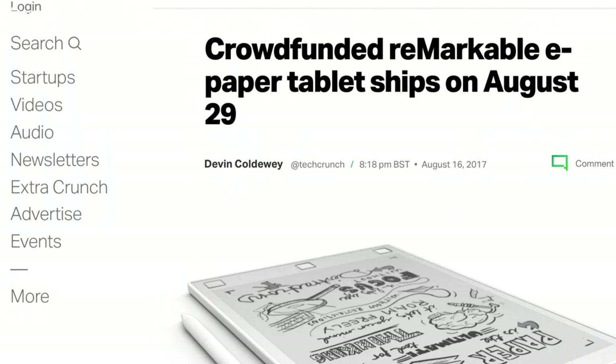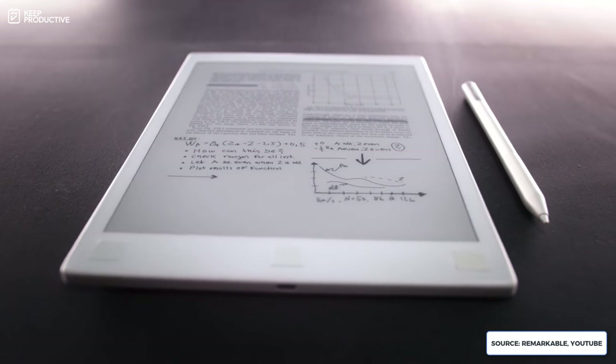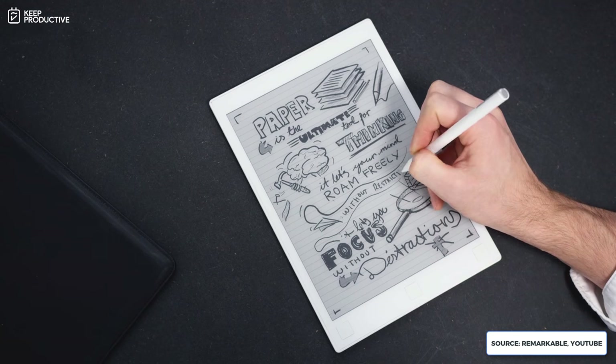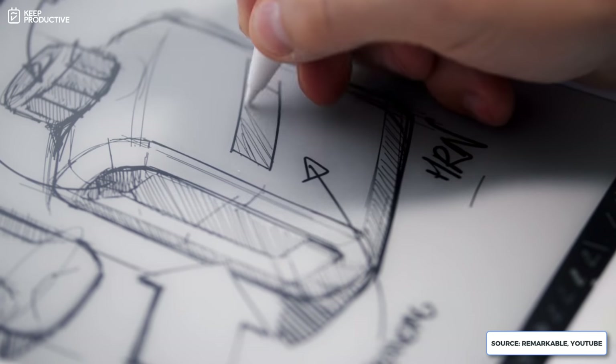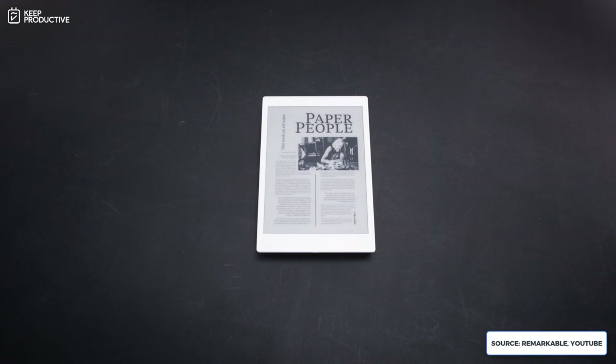You may have seen the reMarkable tablet in a few of my videos. I've had it for about two months now and have been following the company for quite a while — I first saw them on Kickstarter and was pretty impressed. The main reason I wanted to review it is because it's this interesting combination of analog paper and digital tools like Todoist and Notion.